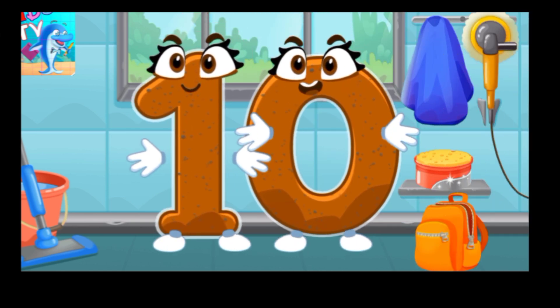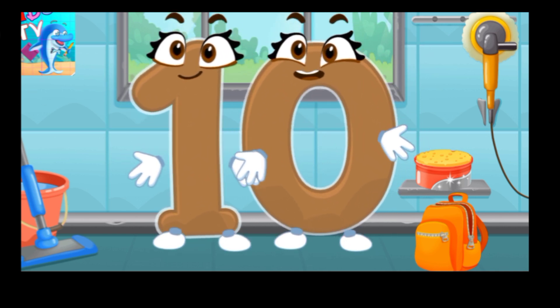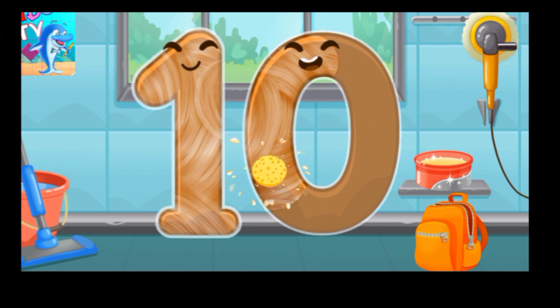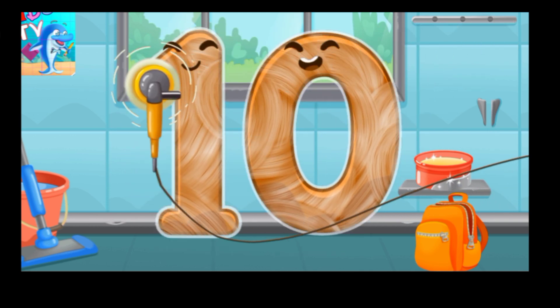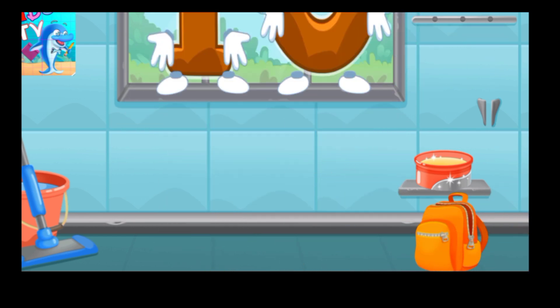Let's polish the number 10. Wipe the dust off this number. Cover it in wax. Now let's polish it. Done!